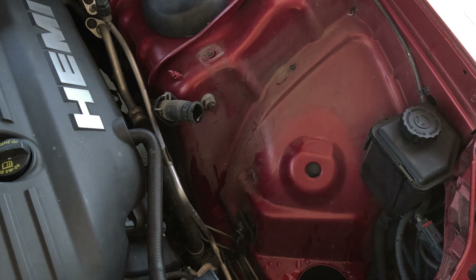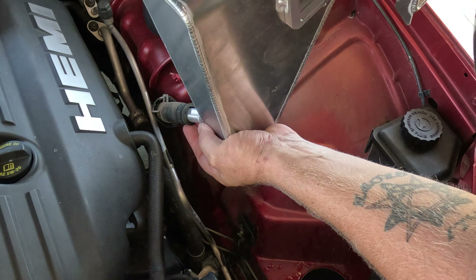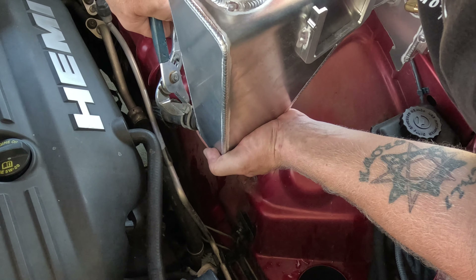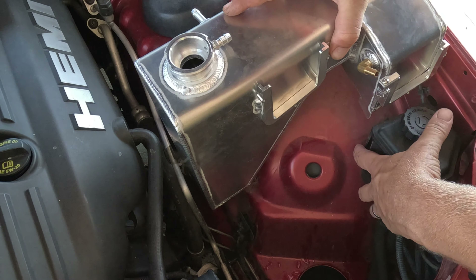That was relatively painless. Now we'll slip on the aluminum container and give it the old test fit.